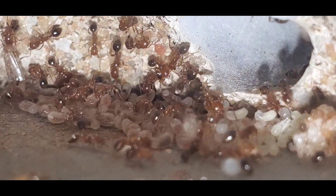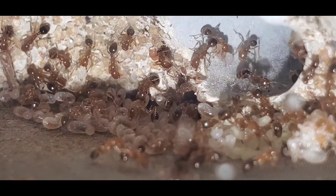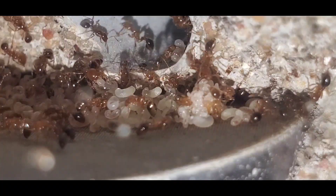This species will thrive in temperatures from about 85 degrees Fahrenheit to 95 degrees Fahrenheit — they like it really warm. But beware, the warmer it is, the faster they're going to grow.